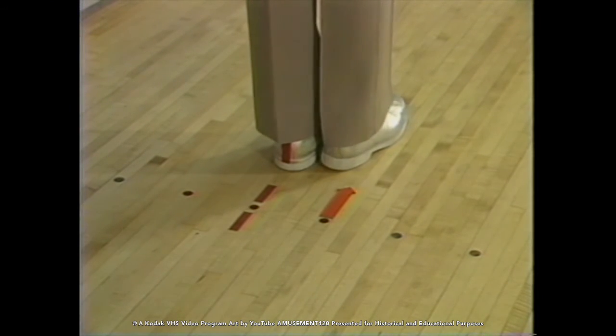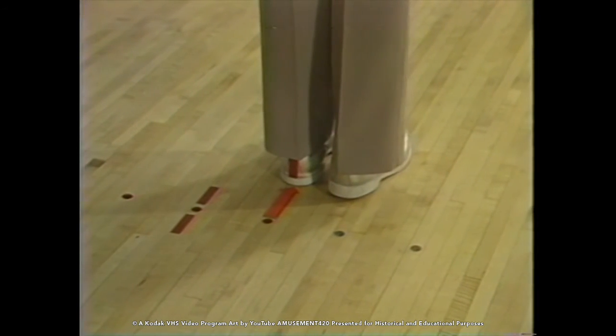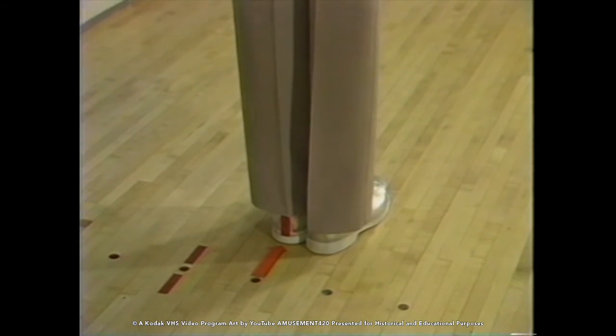Now five boards to the right on the approach — one, two, three, four, five — as indicated by that little piece of tape and arrow. And all I have to do is throw the ball right back over my original strike target. Watch this, it's really easy.